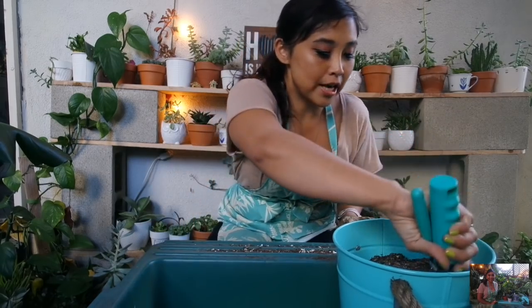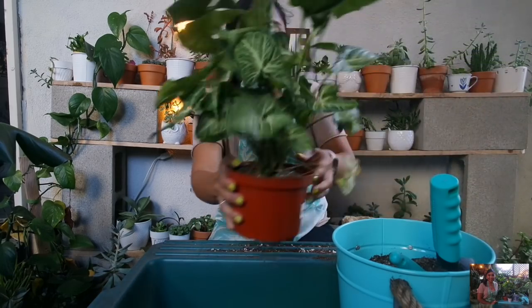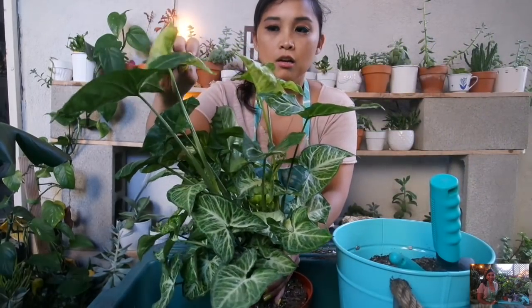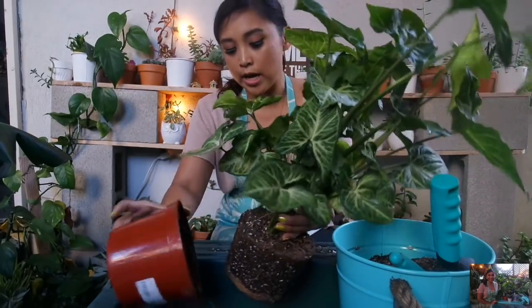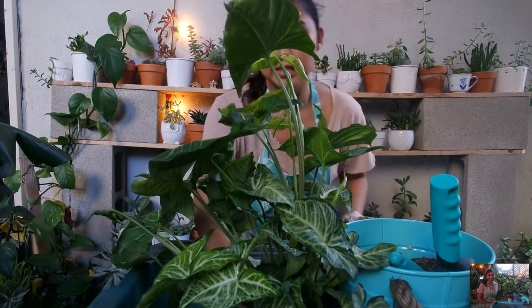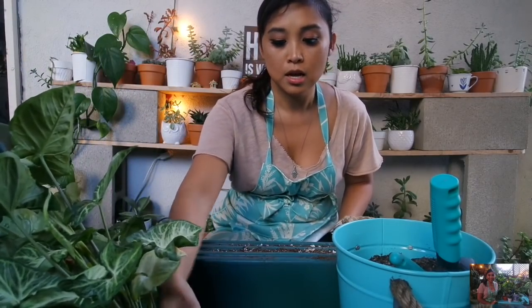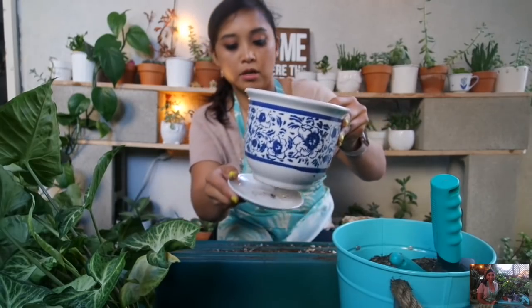I'm going to do the first plant to my side here, which is my arrowhead vine that I picked up in Las Vegas. It's in pretty good condition. I think this is such a stunning plant. I have one arrowhead in my collection that didn't die — my three smaller ones from last year died on me. I'm going to pair it up in this planter I got from Chinatown for about $6.